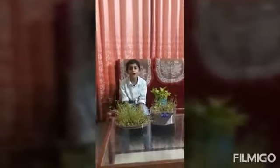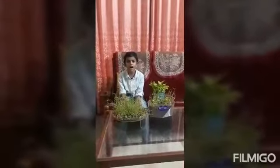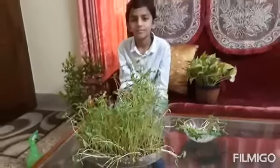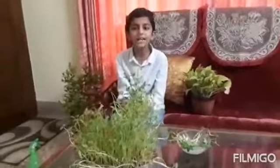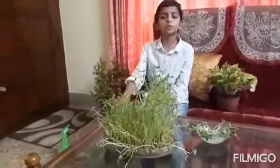After 4 or 5 days, we can see small plants coming out of it. After 10 days, our microgreens are ready. Now it's time to harvest.